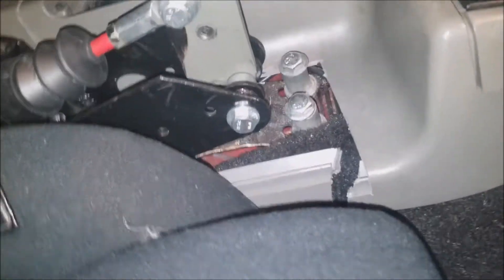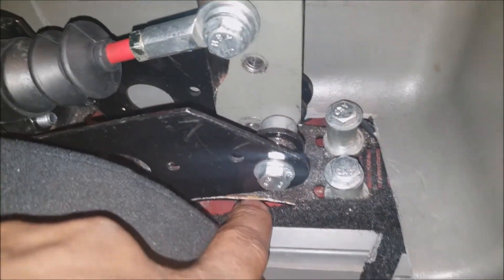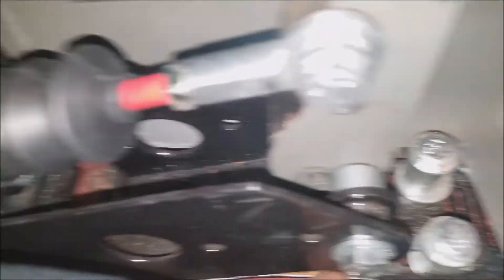My bracket snapped in half. As you can see here the metal where it bends right here is completely snapped, and now when you pull it it doesn't do anything — it just bends more. The metal actually tore.